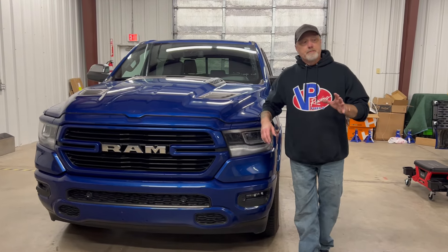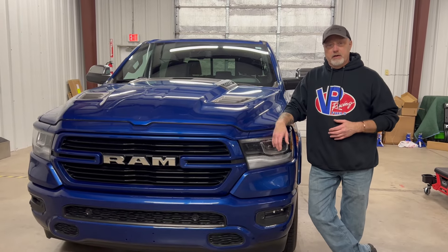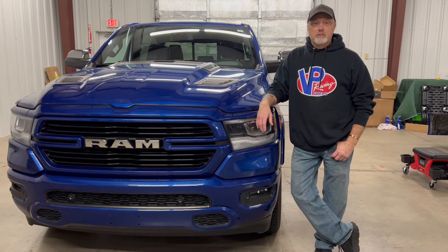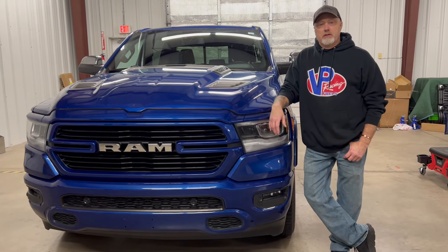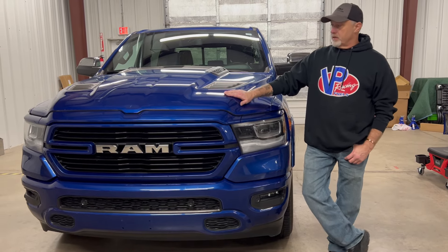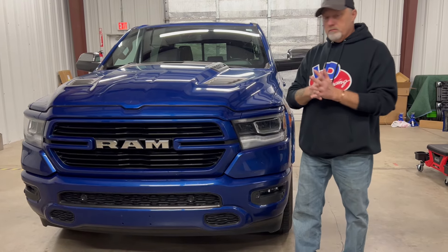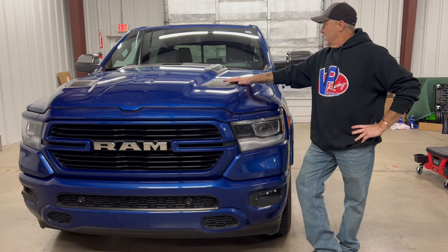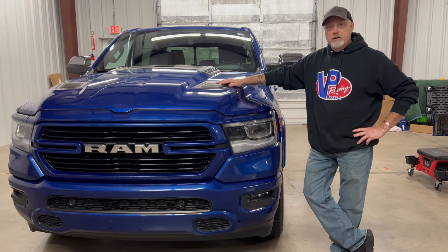Like everybody else, I would love to have a TRX — supercharged, badass, Hellcat-eating, Corvette-eating, Camaro-eating truck. But I can't afford $125,000 or $130,000 for a brand new TRX. So I bought this used 2019 Ram. It's a Laramie, so it's a loaded leather package, just under 50,000 miles, a couple years old, out of warranty. And I'm basically going to show you guys how to build a poor man's TRX.